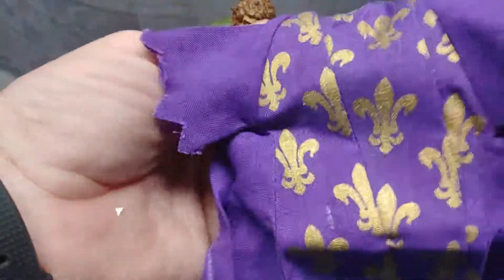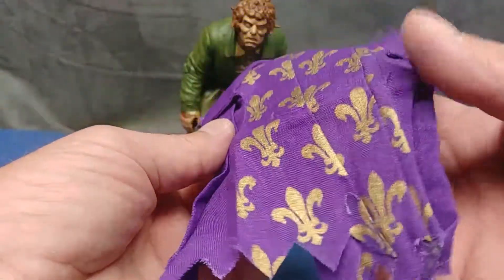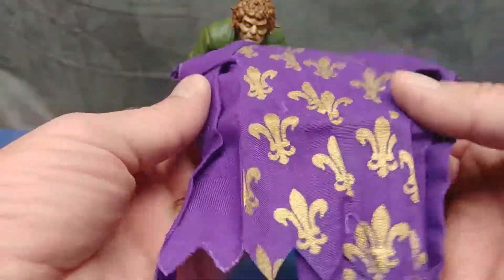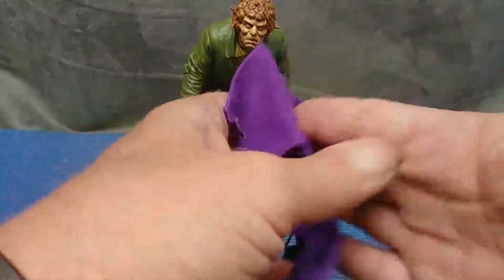This is a soft goods cape slash coat that's actually in excellent condition, which has been preserved by its ability to stay in its package for so many years, which is really nice.